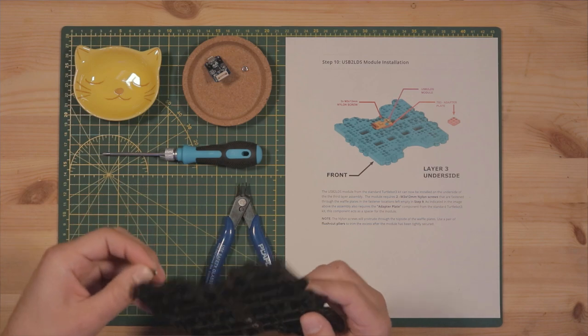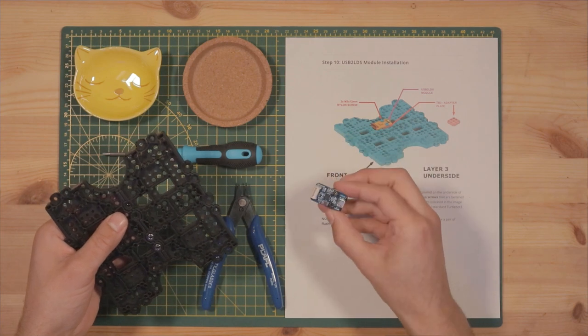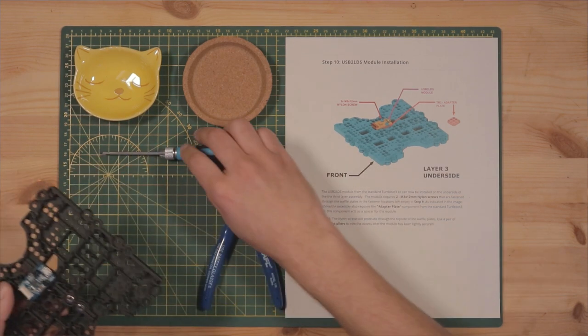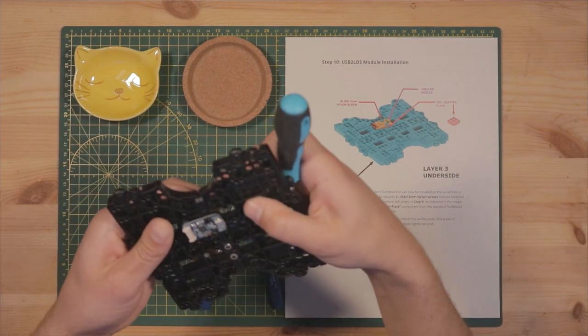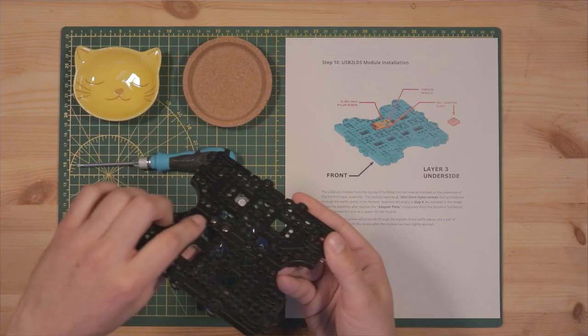Hold two M3 nuts on the top side in the little pockets with your fingers. Then grab the LIDAR module assembly — orientation matters, so the micro USB port should be facing away from the front as indicated in the step ten diagram. Place the assembly, feed the screws into the holes, then grab your Phillips head and tighten it up. As you tighten, you'll feel the bottom of the nylon screws protrude through the top surface — that's okay, because we're going to trim off the excess with flush cut pliers.